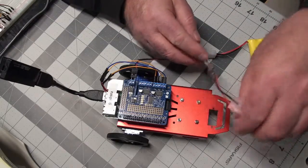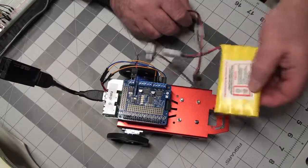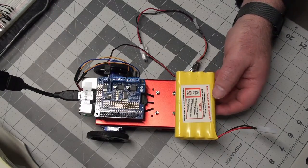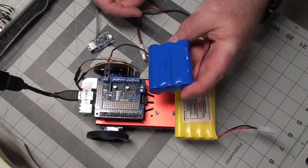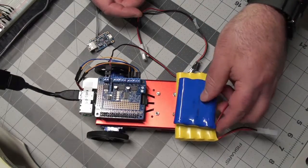And I'll find some way to tidy all this up and mount it to the chassis here — I'll do that probably in another video. And then to power my Raspberry Pi, I bought one of these 6600 LiPo cells from Adafruit as well.